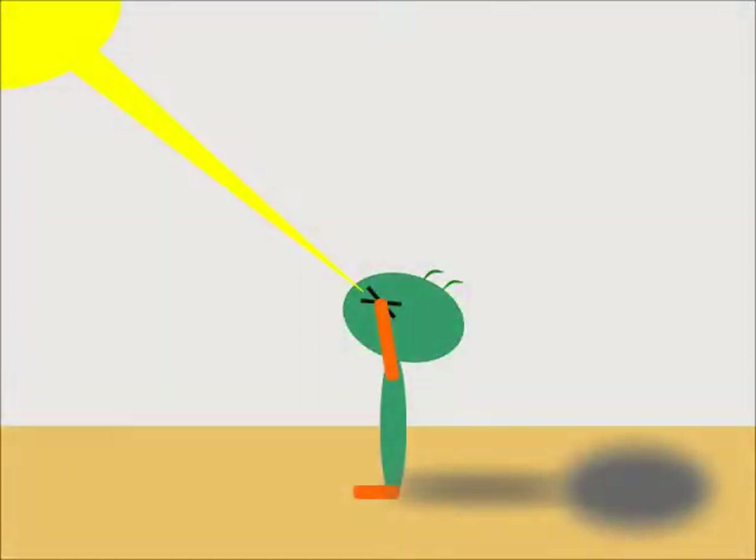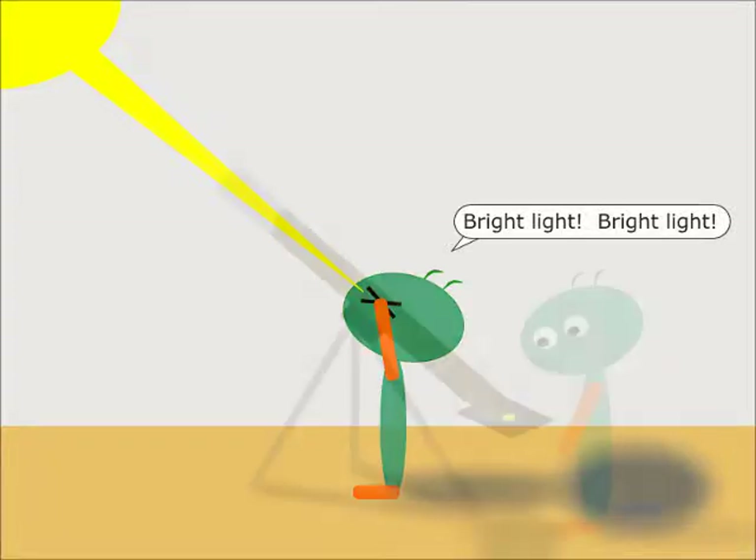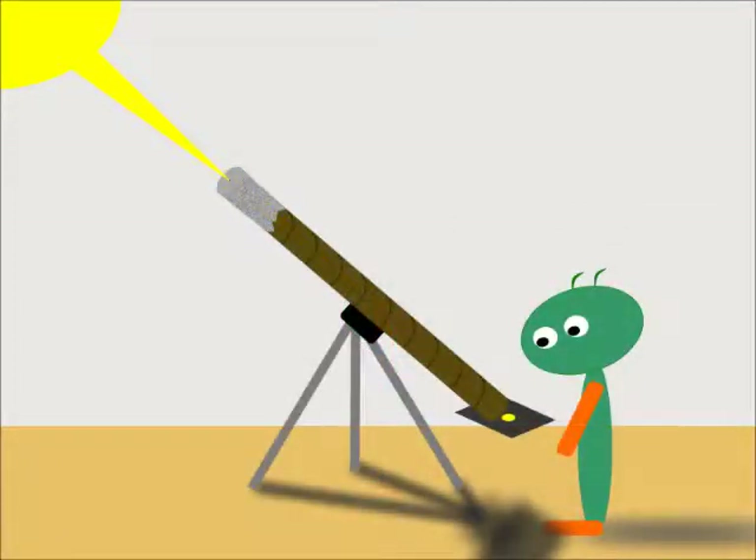Catherine and I are going to build this projector right in front of your eyes. First things first — here's how not to watch an eclipse: look directly at the sun with your naked eye. There are a few ways you can safely watch an eclipse, but one of the cheapest is with a pinhole projector. The idea is simple: rays from the sun pass through a pinhole at one end, and the image of the sun is projected onto a piece of paper or cardboard at the other end. You can safely watch that projected image.